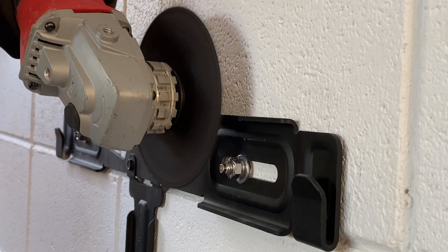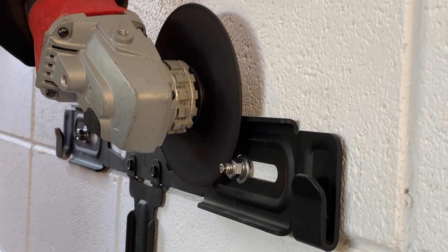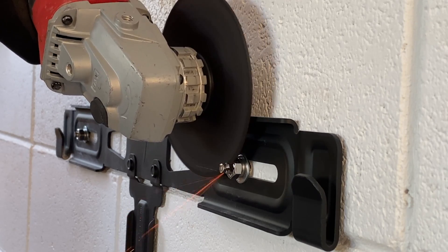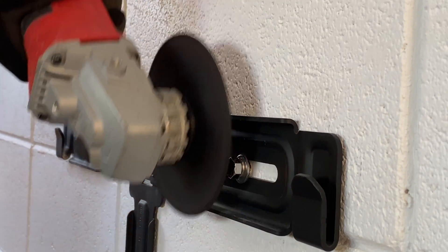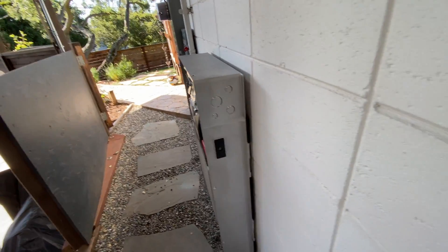The back side of the Powerwalls has plastic vents for cooling. So I'm going to cut the excess anchor bolts to prevent damaging those vents. And here are the two Powerwalls installed on the brackets.